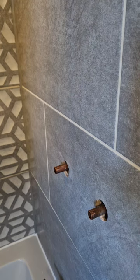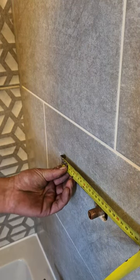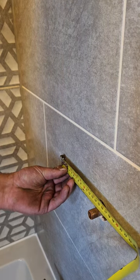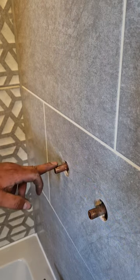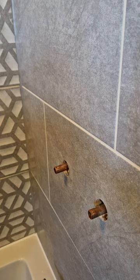Now the main thing you want to do is make sure that your pipes are centralised correctly. The majority of bar showers are 150mm centres. So as long as it's a 150mm centre, the shower should fit on.